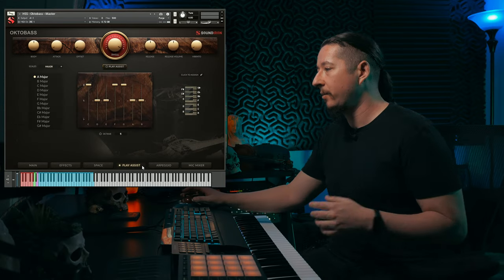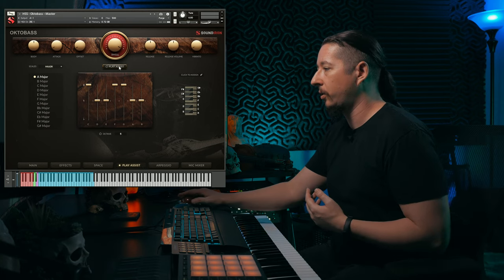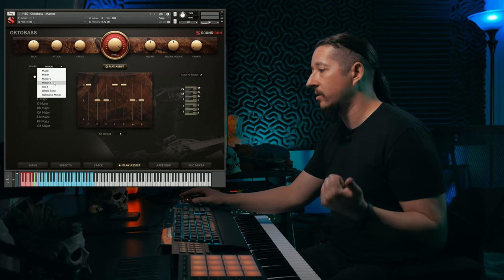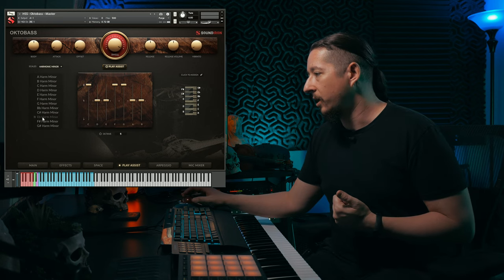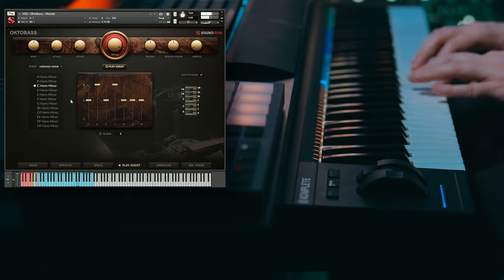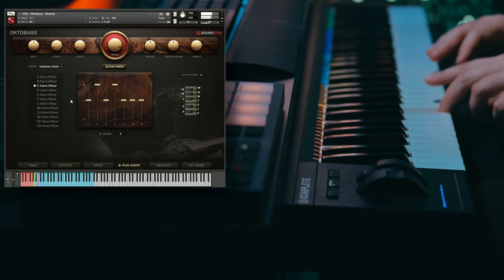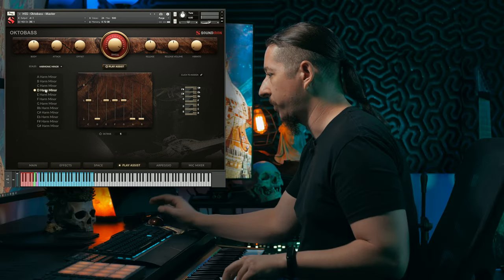We also have the Play Assist tab. This is great if you're not too familiar with music theory and you just want the play assist to do the work. You can turn it on and select from different scales — Major, Minor, Major 6, Minor 7, Sus 4, Whole Tone, Harmonic Minor. For example, if you want C Harmonic Minor, you can play anywhere on the white keys and it'll keep you in that scale. You can also switch to D Harmonic Minor, and so on.